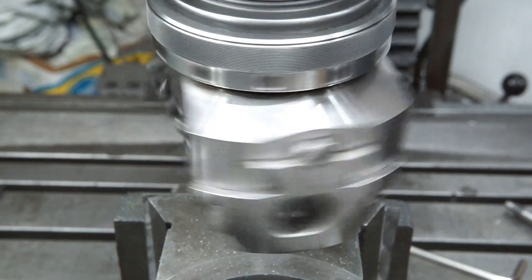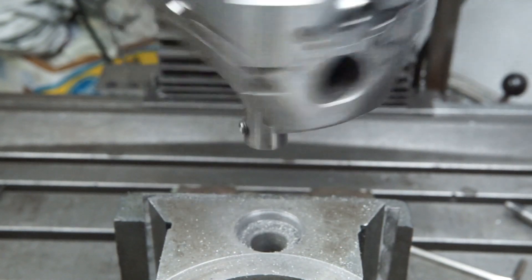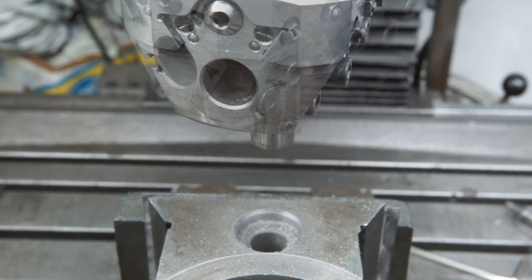I had some issues with chatter and the surface finish wasn't great, thus I reground the high speed cutter and tried it again.